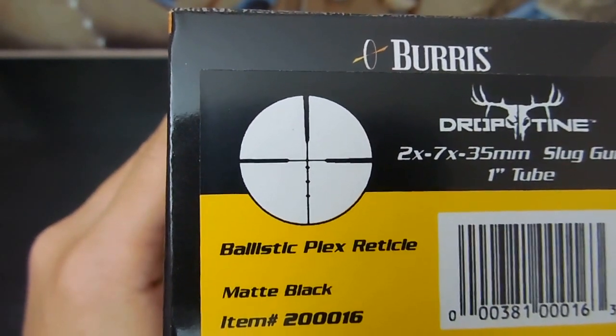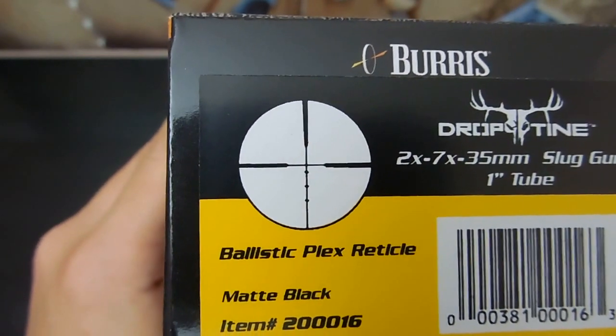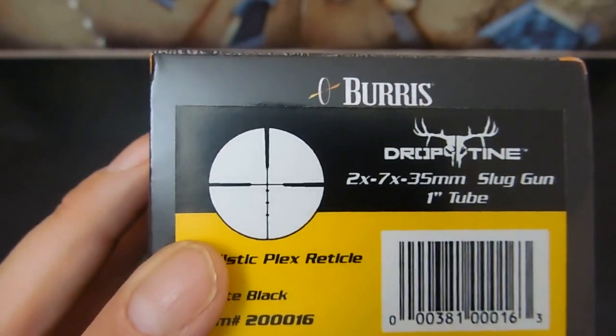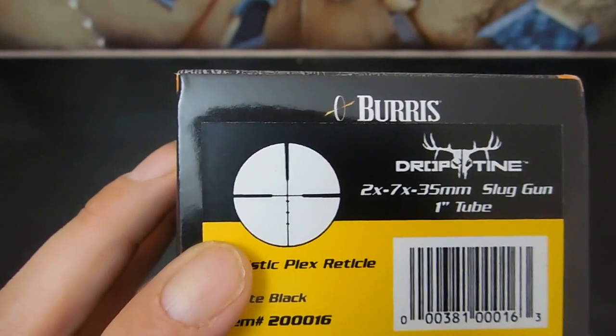In comparison to the two or three other scopes I was looking at, they were all in the $150 price range. Some had different reticles. The only one of the Nikon I can actually stand looking at is the Nikoplex, which is just a nice plain basic reticle, but this was the next best thing.